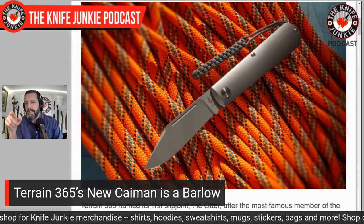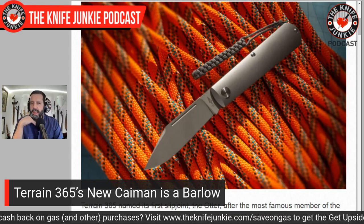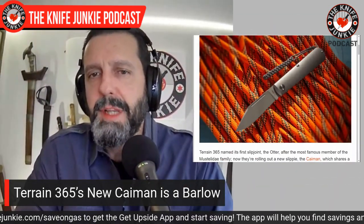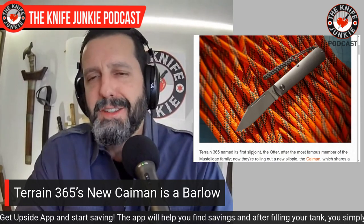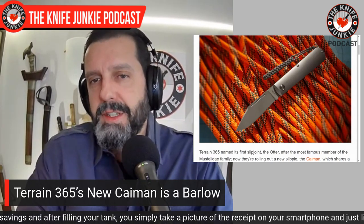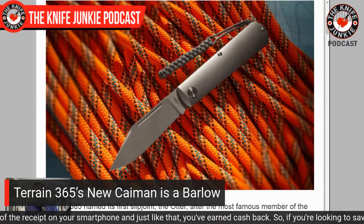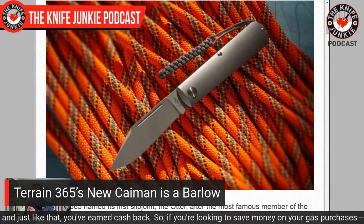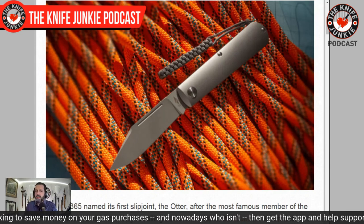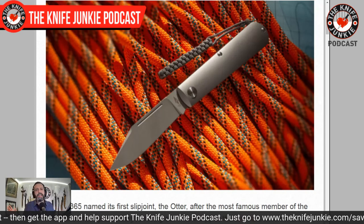They have a new knife riding on the heels of the Otter — the Otter was a spear point barlow with the same handle. Instead of the spear point blade, they've replaced it with a classic clip point blade, making it look like a real barlow. The whole thing about the barlow was a very long bolster married with a long blade tang for lateral strength — it was a working man's knife. Here in the full titanium scale environment, the whole thing is essentially a bolster, but it retains that sleeve board handle shape.